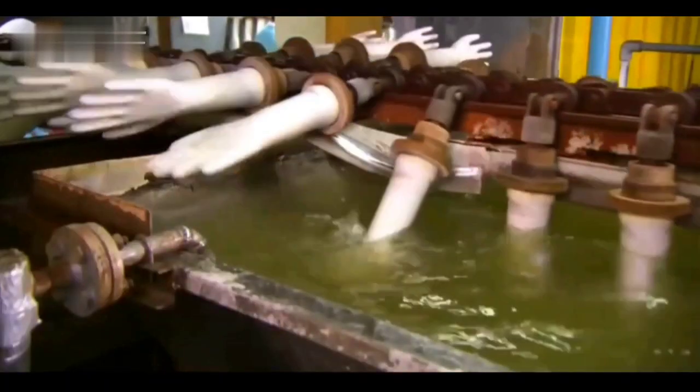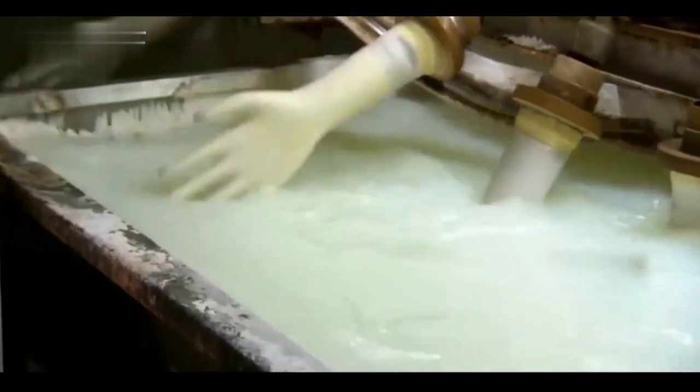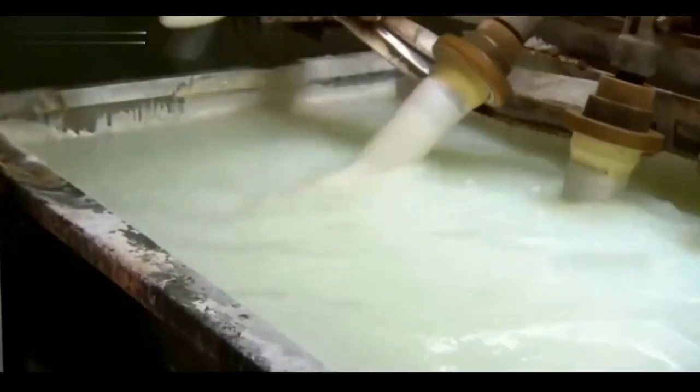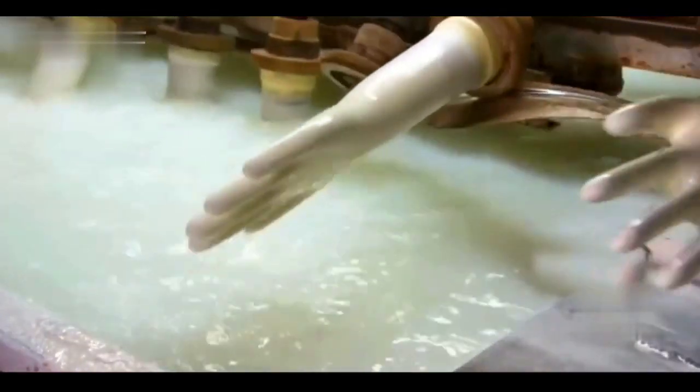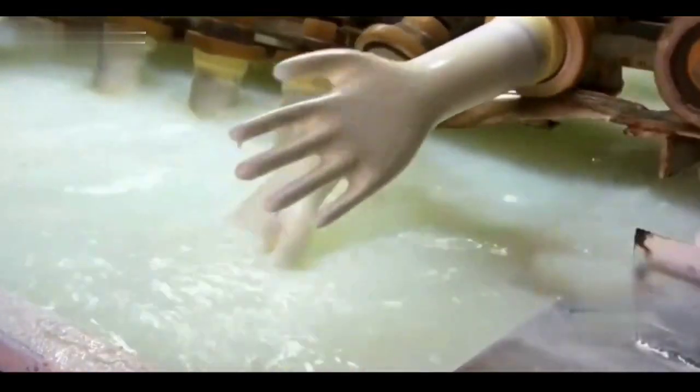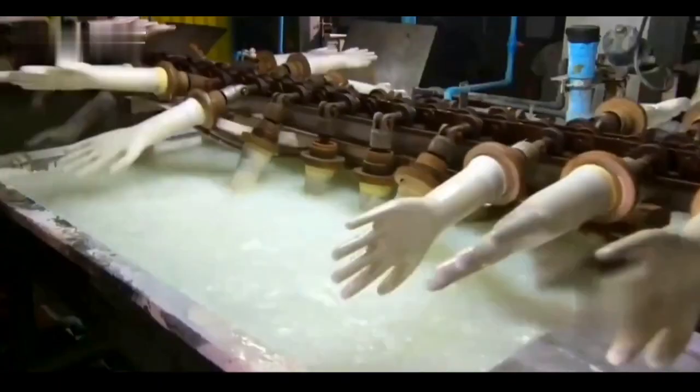These ceramic glove molds are soaked and cleaned one by one in soapy water, then transported to a bleach bath to remove each spot. This is a factory that makes medical rubber gloves. The molds need to be thoroughly cleaned before they are used, and any impurities left behind could cause the gloves to break.